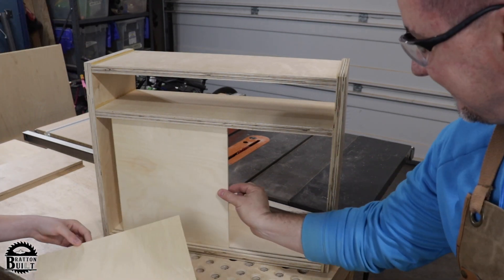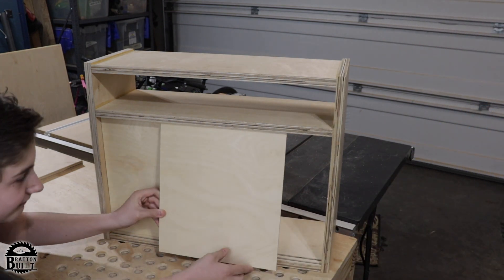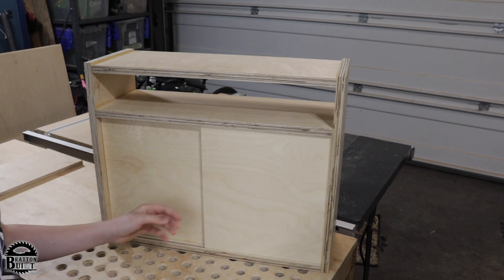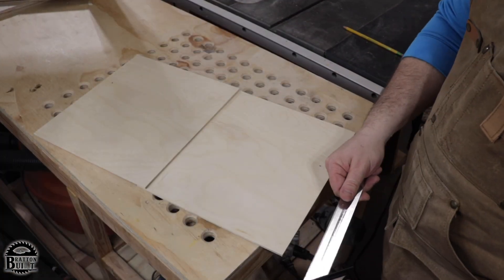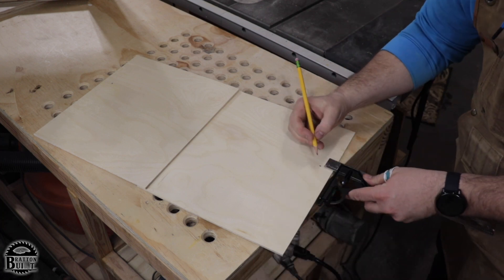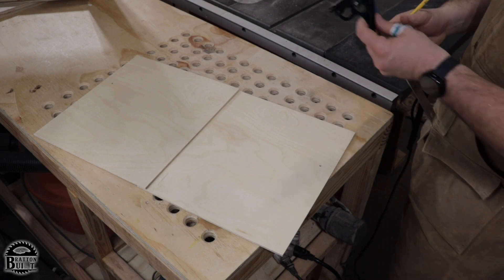The doors slide great — look at that, beautiful! For the finger pulls, we're measuring up 8 inches and then over 1 inch, and then we're going to cut a hole with a 1-inch Forstner bit.